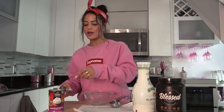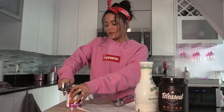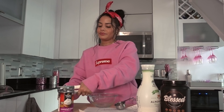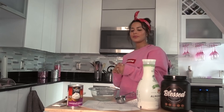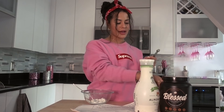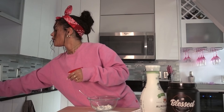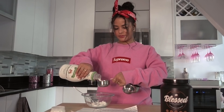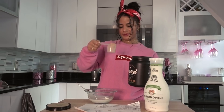It says one-fourth cup of coconut cream — so I got my measuring cups, I know I never use measuring cups but today I feel like I need a little extra help. I'm going to open this coconut cream and see what this is about. Oh it's sticky. Okay — one-fourth cup of coconut cream, one-fourth teaspoon of vanilla extract, one-half cup of almond milk, and one scoop of Blessed protein.